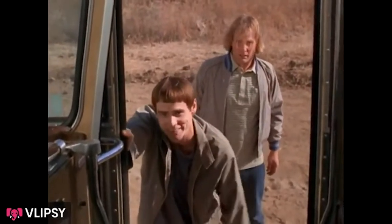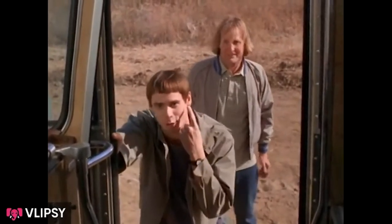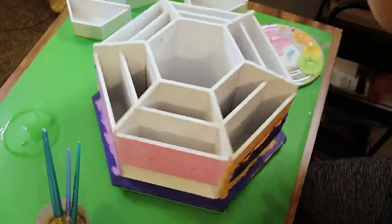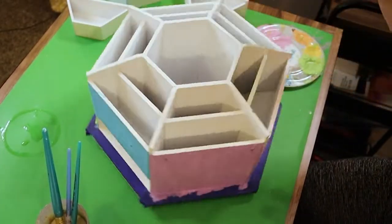You'll have to excuse my friend, he's a little slow. All you missed was me painting the first coat on all of these!